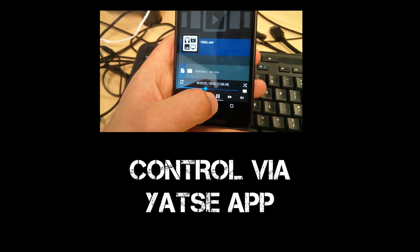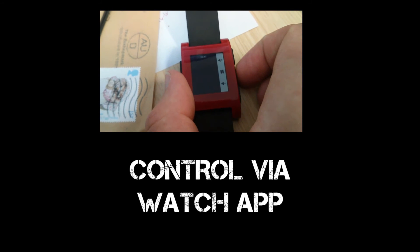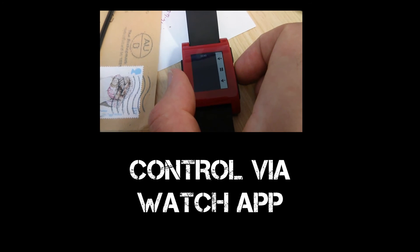Playback can be controlled by the Yahtzee app but also via the Watch app, allowing me to control this from the watch onstage.